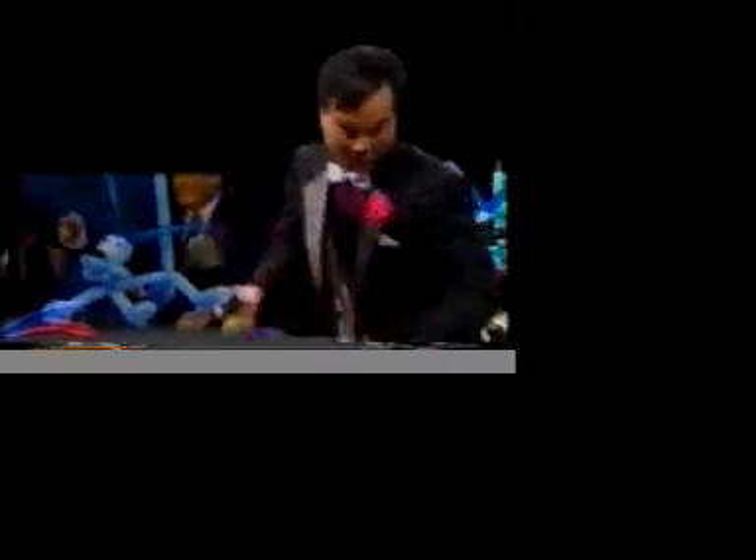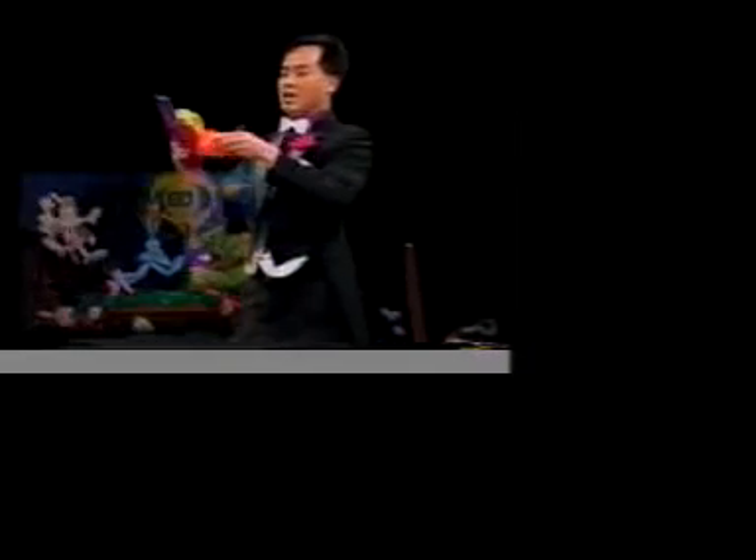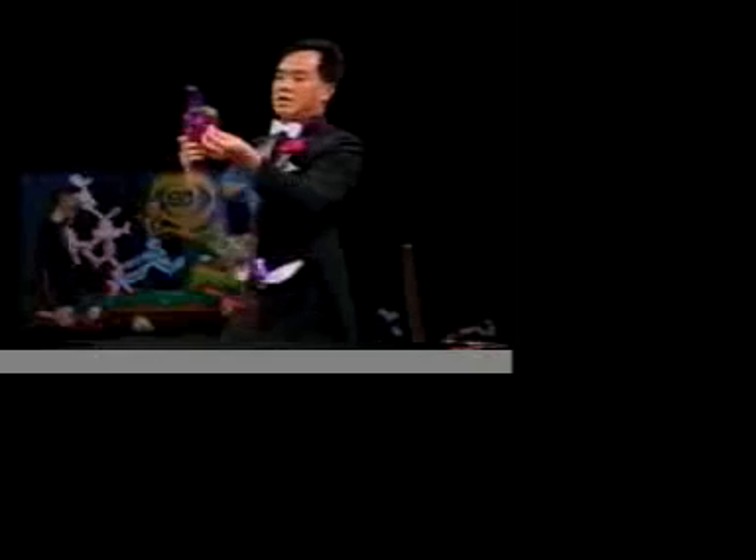Cartoon characters — yeah, cartoon characters. We put together eyes, this type of cap. Very entertaining. And then the bunny — the bunny would look like this. In the past it looked like this. That's cute. And now we put them together to look like this.